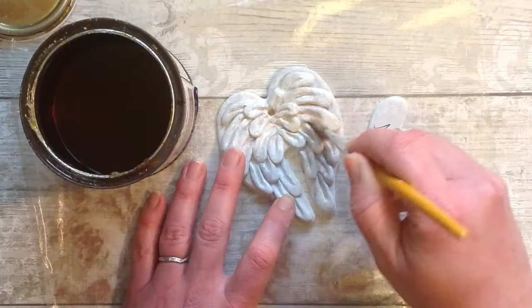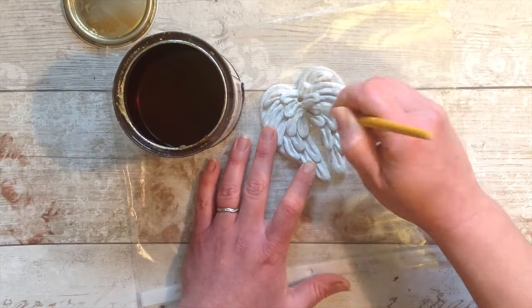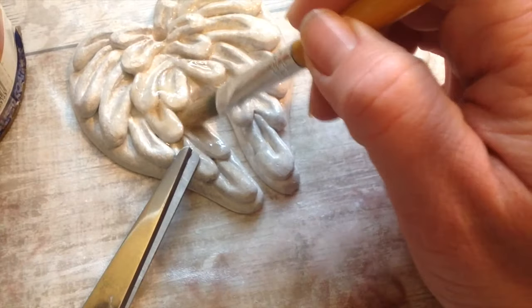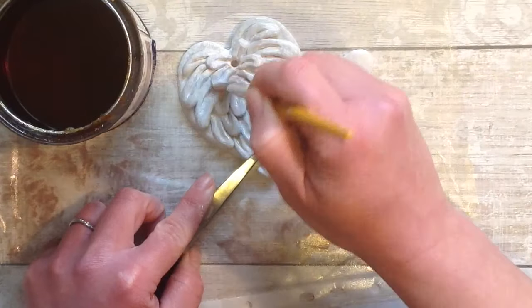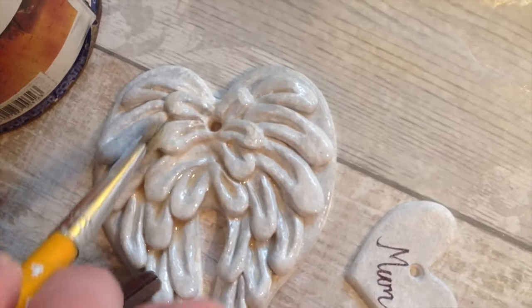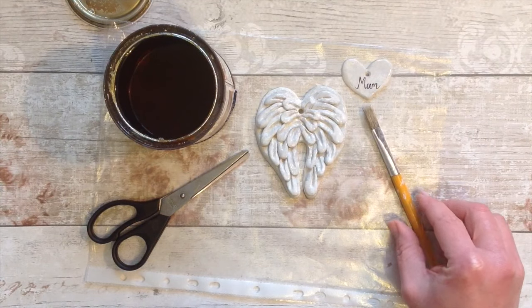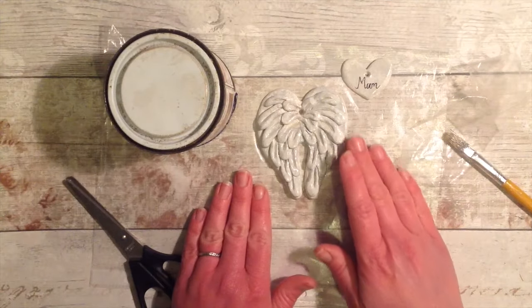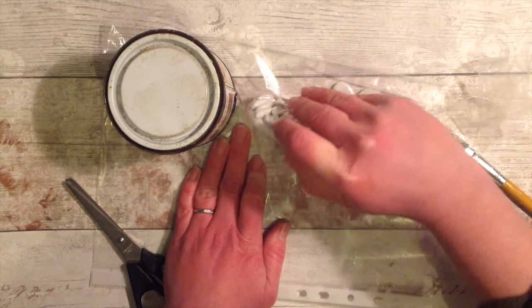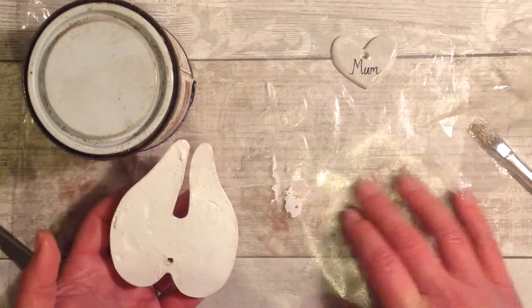We'll do just one coat on the top to begin with, then let that dry, and once it's fully dry we can turn it over. It would be best if you use some gloves at this stage — I just chose to hold on to it with a pair of scissors. Do the same with all pieces; if you've got several, try and do them all at the same time. We're going to set that and leave it to dry. I've let it dry for several hours now.